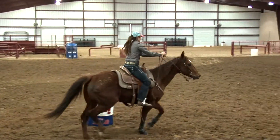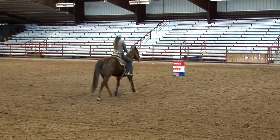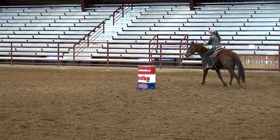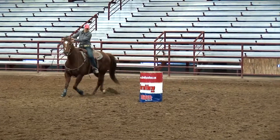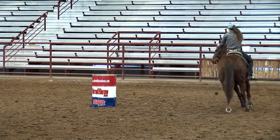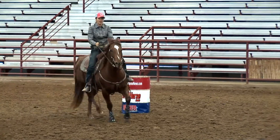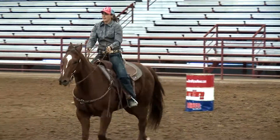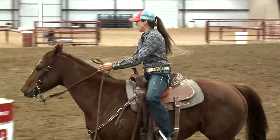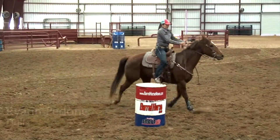Then I'll go down to the second barrel and do lefts on that. I'll do this drill and it just tends to really relax these horses. Their body position is correct like they would be going around a barrel, and your body position is in the center of your saddle. You might go back and do right hand turns, and it just allows these horses to relax and move nicely around these barrels without going through the set pattern of the actual barrel run.